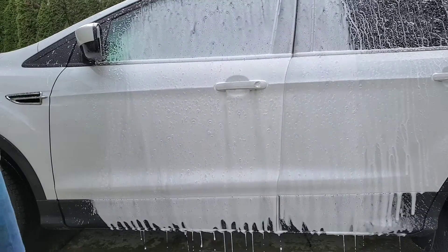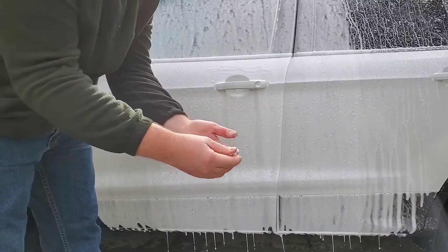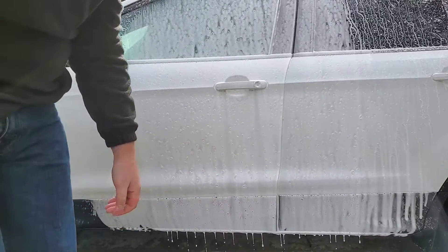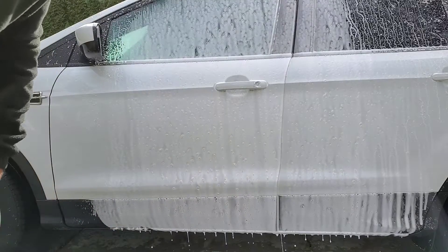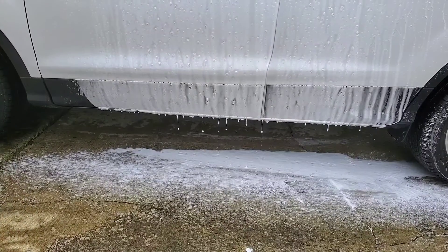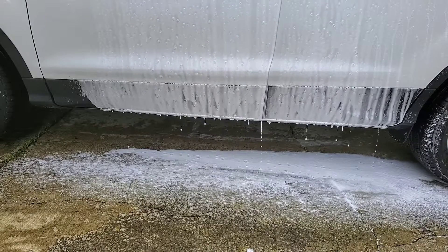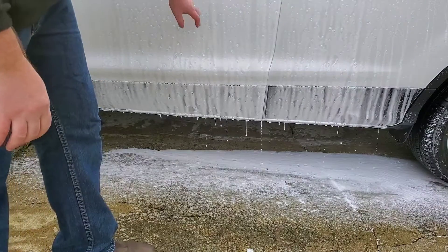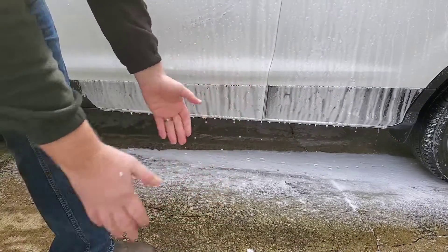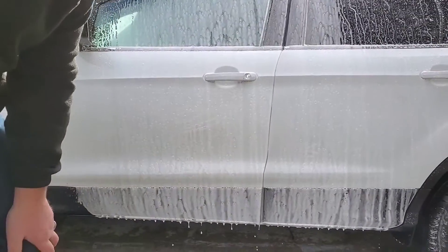Holy crap. So first glance — it is slick, really slick, really lubricated. Let me show you what I'm seeing though. I'm seeing a slight problem here. I don't know if you guys can see that, but it is running off that panel like crazy. I'm not really keen on that. But like I said, nice creamy suds — I guess that's kind of what you want to look for. Let's see how well it rinses.